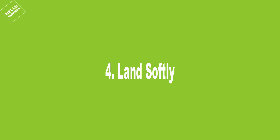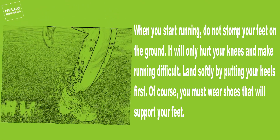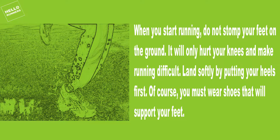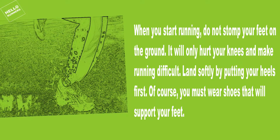4. Land Softly. When you start running, do not stomp your feet on the ground — it will only hurt your knees and make running difficult. Land softly by putting your heels first. Of course, you must wear shoes that will support your feet.